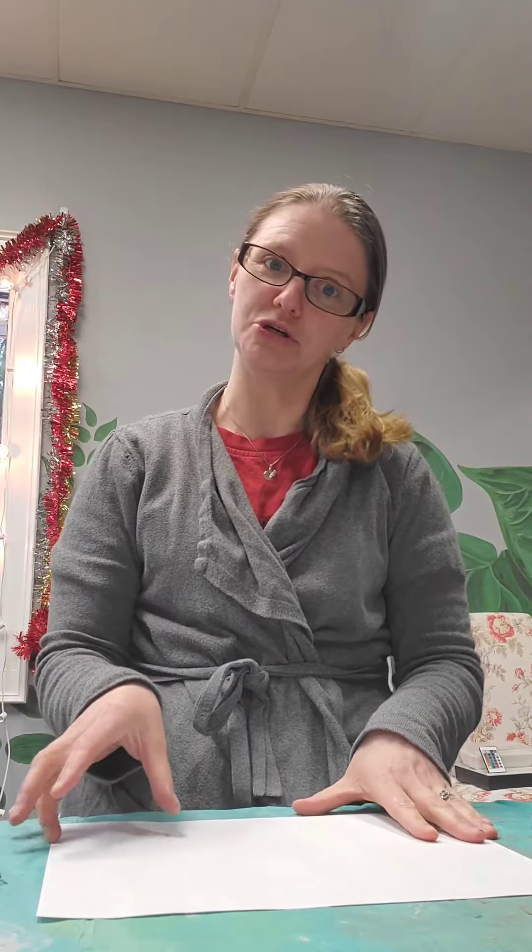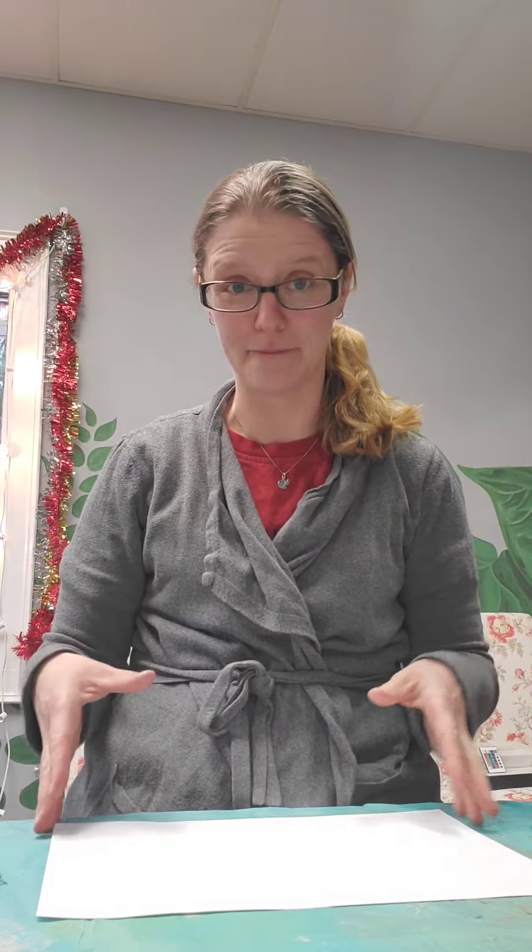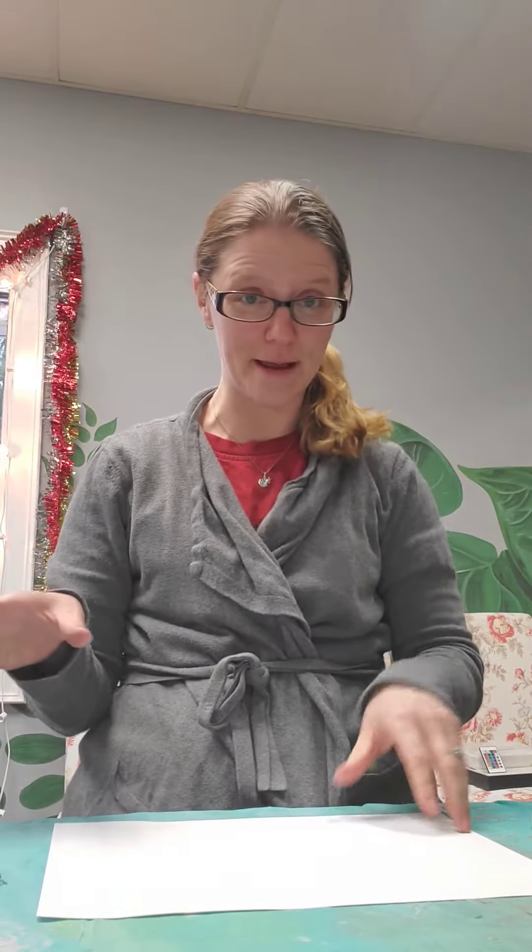I'm going to show you how to make an accordion book without the big piece of paper, but I think you're going to be able to do it with just a regular old piece of paper. Okay, the first thing you're going to do is fold your paper down in half like a hot dog.